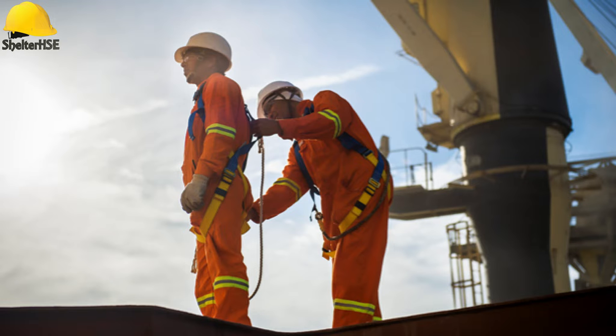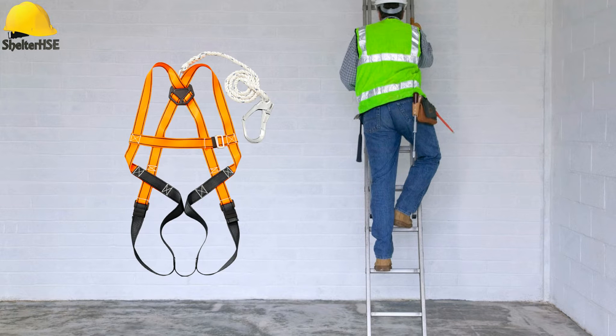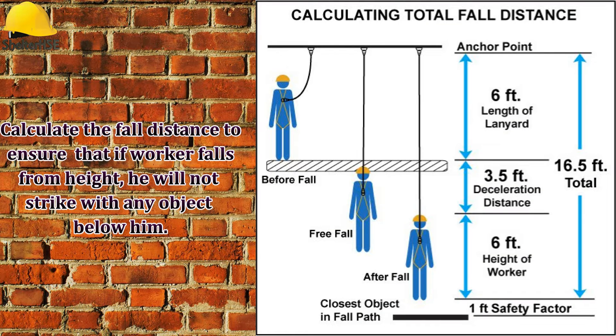Use of a body harness will not save a worker from falling if it is not used properly. Usually, working at height standards start from 2 meters height from grade. However, before using the safety harness, a fall distance shall be calculated so that the effectiveness of the safety harness can be ascertained. When deciding to use the safety harness, calculate the fall distance as shown in the picture.